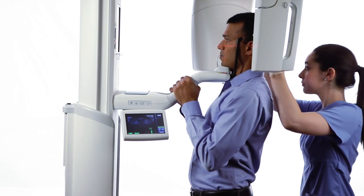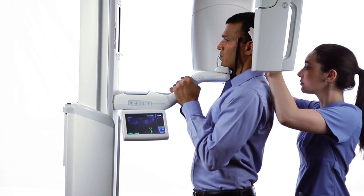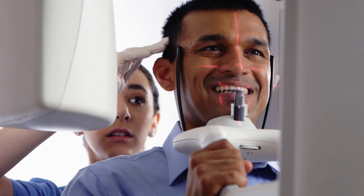Move directly behind the patient and gently rotate their head to align with the projected mid-sagittal laser. Be sure to observe alignment from front to back as well as from top to bottom.